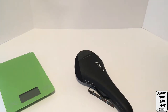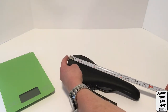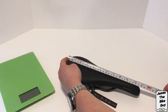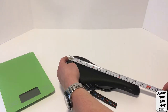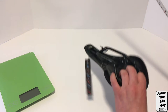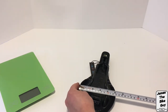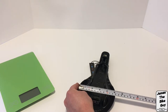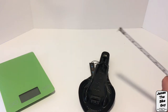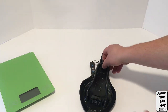First off let's go ahead and measure the size of the saddle. From the tail to the nose it measures out to be about 285 millimeters long, and the width of the saddle is just under 130 millimeters. Their spec is 126, so that's about true for this saddle.